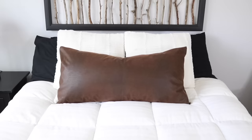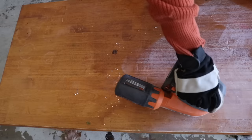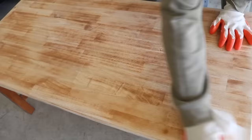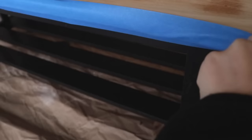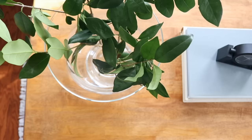Last but certainly not least are furniture flips. Often on trash day you can find amazing pieces of furniture that just need a little TLC. I found a coffee table, sanded down the top, and painted the bottom with black paint I had on hand. If I were doing this today I'd probably bleach the top a few times to kill some of those yellowy-orange tones, but overall it's a really easy, beginner-friendly flip that anyone could do in an afternoon.